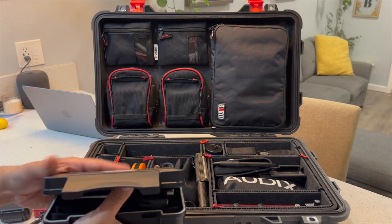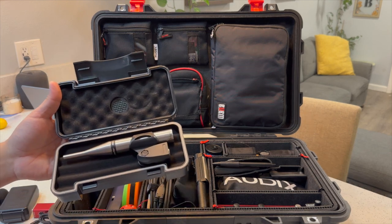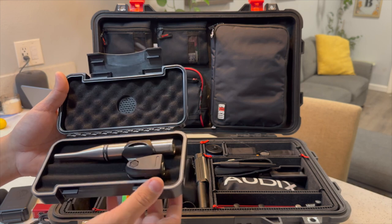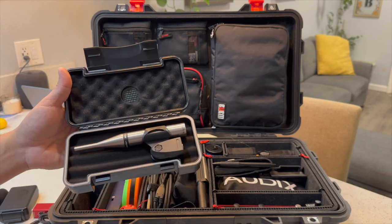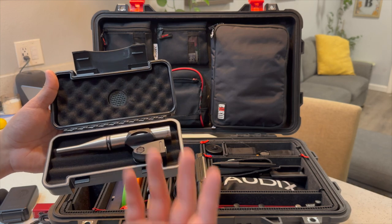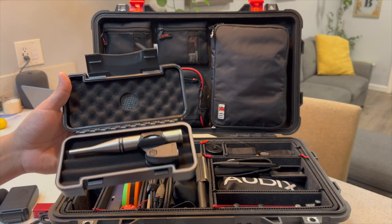Moving up to the top section — this is an Earthworks M23 measurement microphone. It does exactly what it sounds like. I use this with my smart rig and it is an amazing microphone for the price. It is a little pricey, but you're getting great quality.